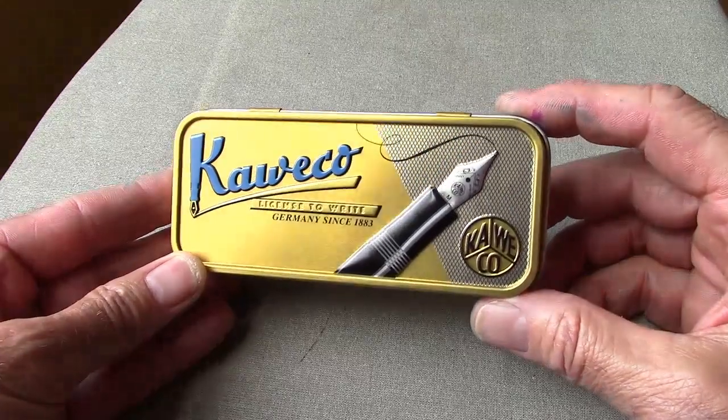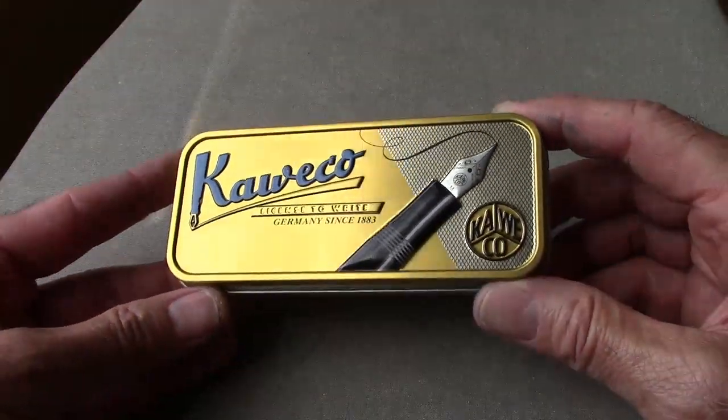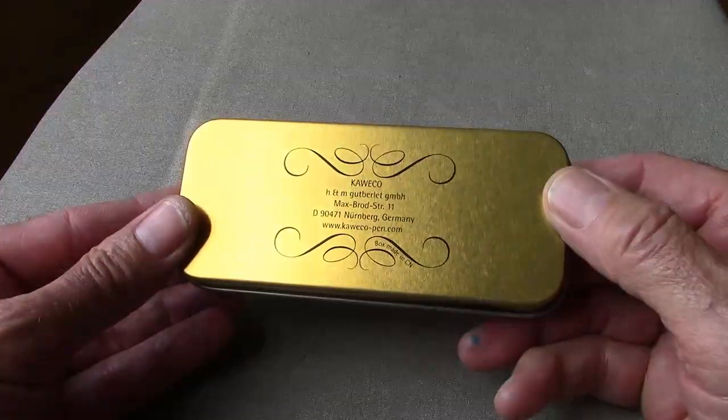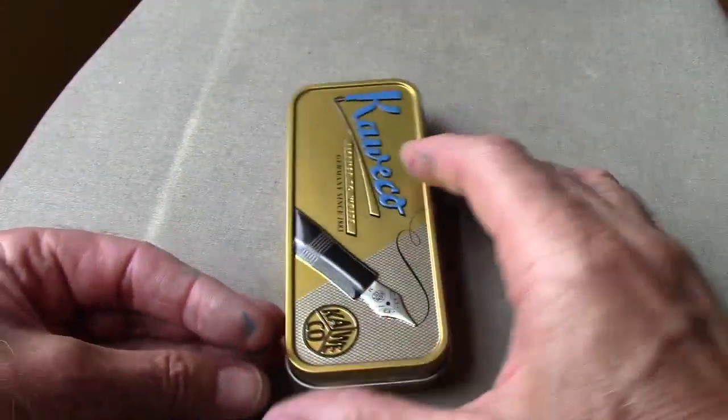I have one of these that I looked at before — the Skyline series — and that one I paid a little bit less for, but it came just wrapped in a plastic bag.